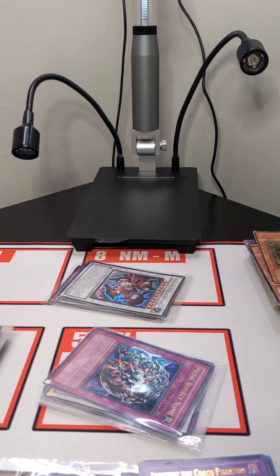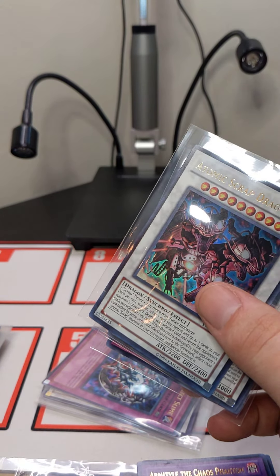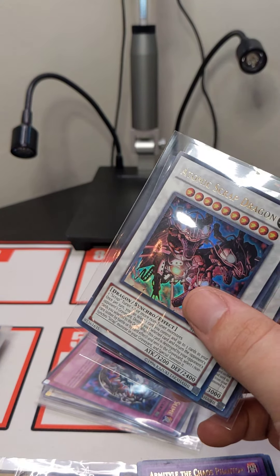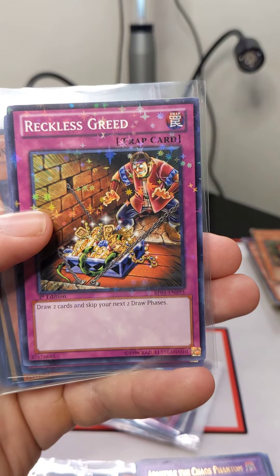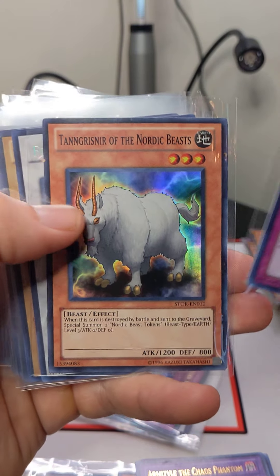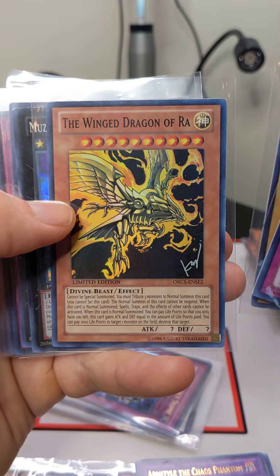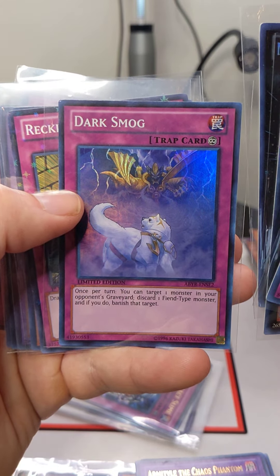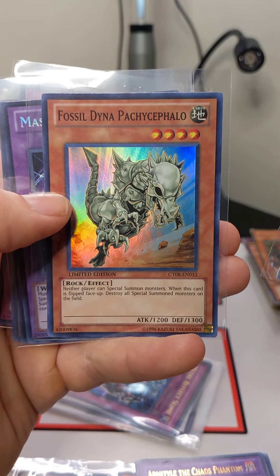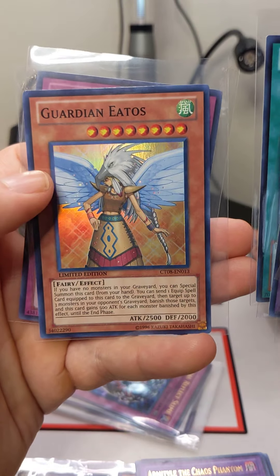So first, we will go over the cards that we have identified as near mint. Just for the speed of the video, we're only going to show the front, but if you wish to see any of these from the back, we're more than happy to accommodate, because the video would simply just be too long and we want to make sure that you guys are well informed.